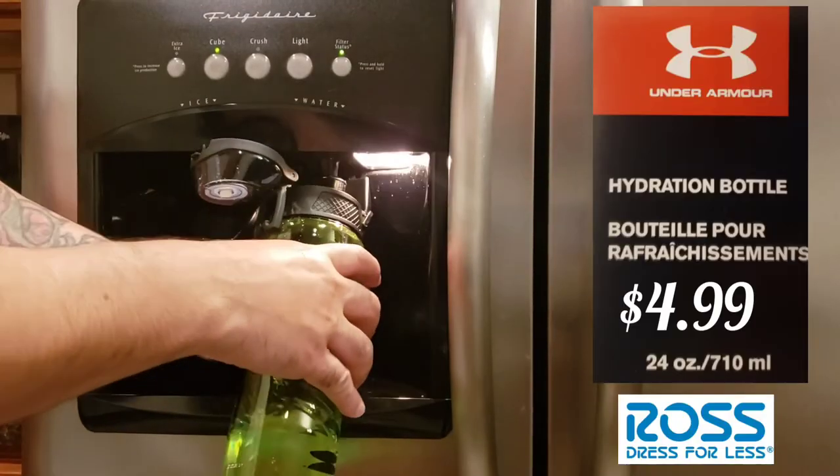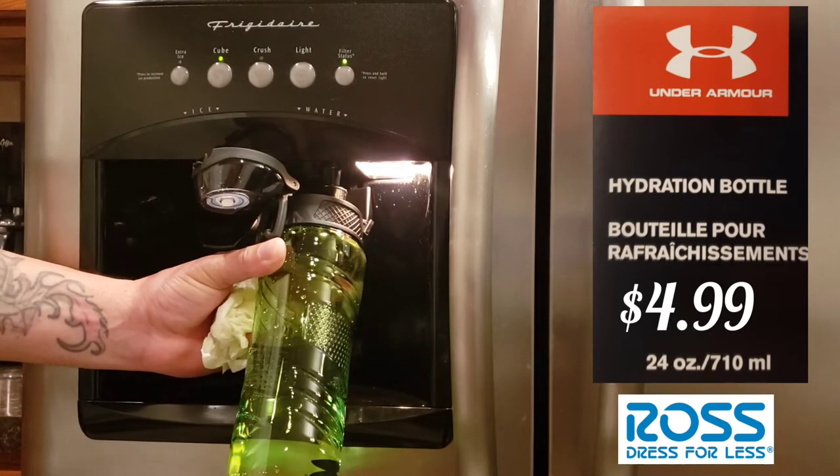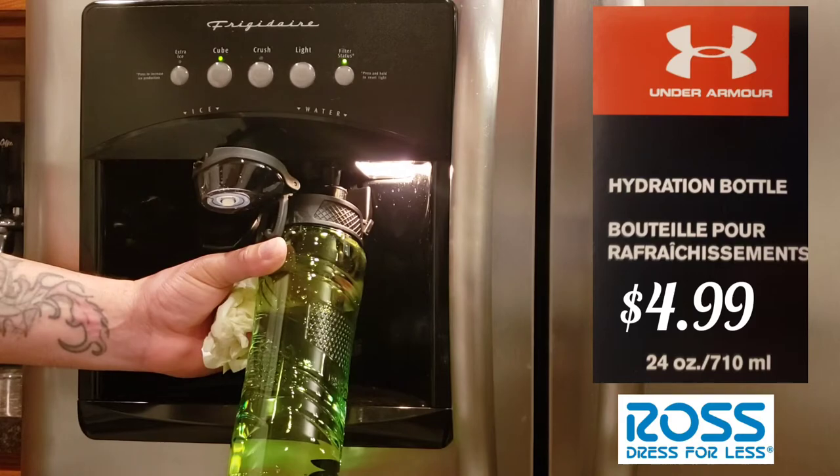You better wash it before you use it, because you want to make sure it's nice and clean. You never know who put their mouth on the bottle in store testing it, so it's always good to wash the bottle when you buy it and bring it home.